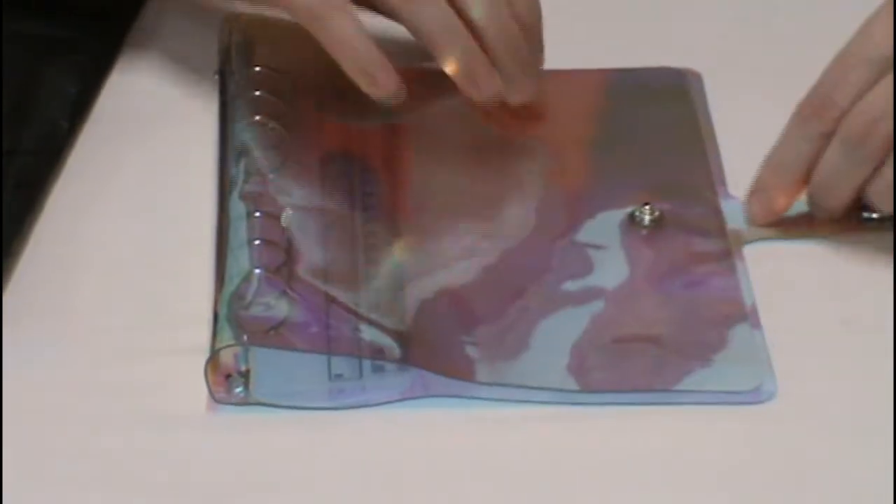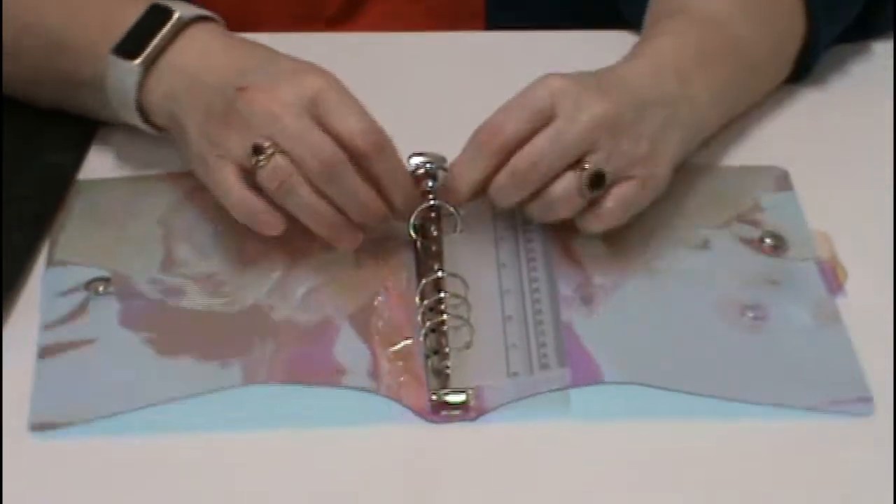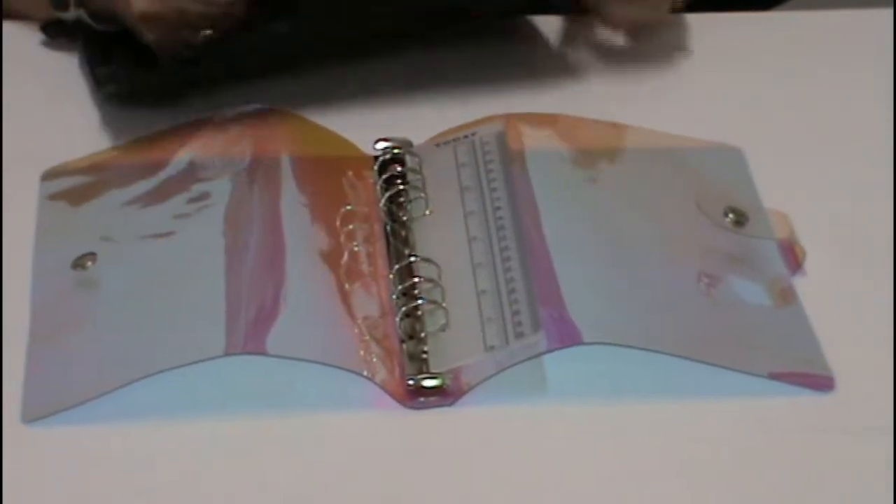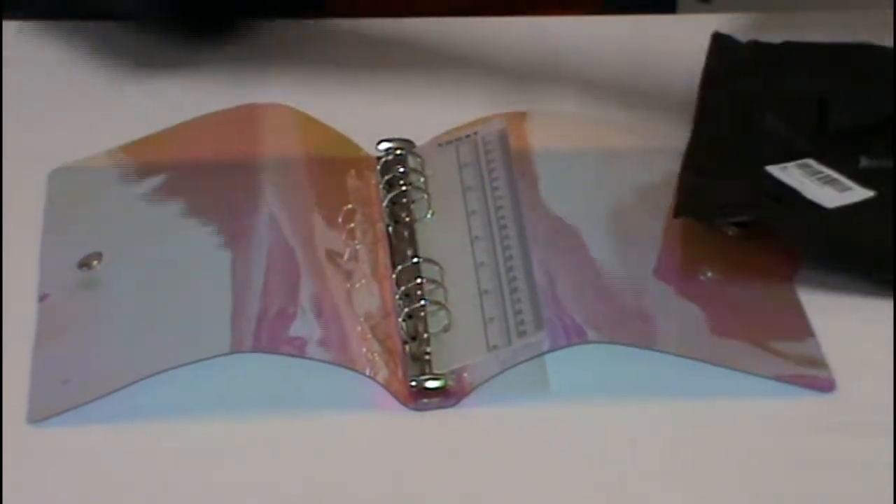Now this next part has four components to it. I apologize — this cover is holographic so it might create some fun for the camera. This is actually quite stinky; it almost smells like petrol. So you get the folder, you have your rings, it even comes with a ruler which I wasn't aware of, and then you have your sheets that you put into here.